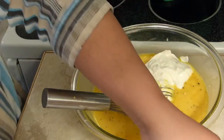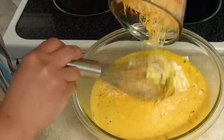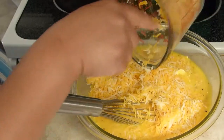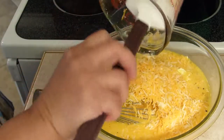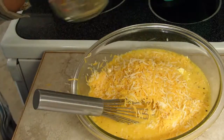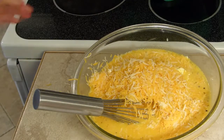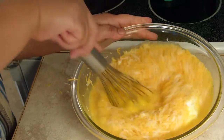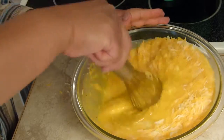And then the cheddar cheese — oops, try to put the cheddar cheese with the eggs, not on the counter! Just gently mix all these ingredients together.